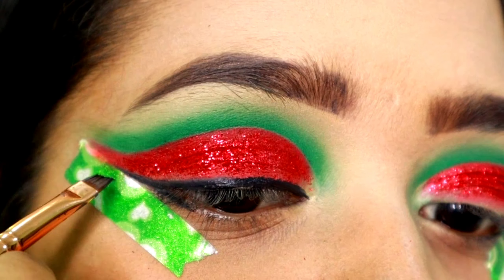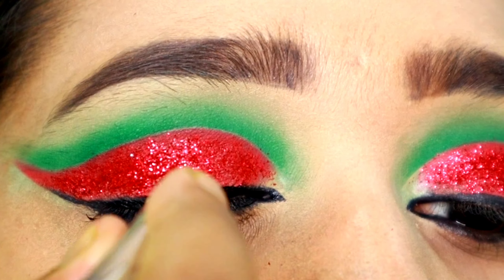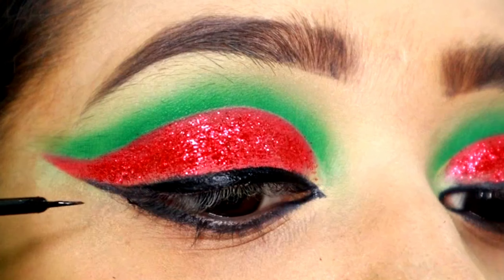I will connect the lower lash line and upper lash line using a gel liner.